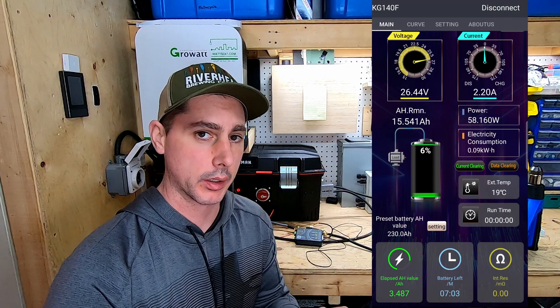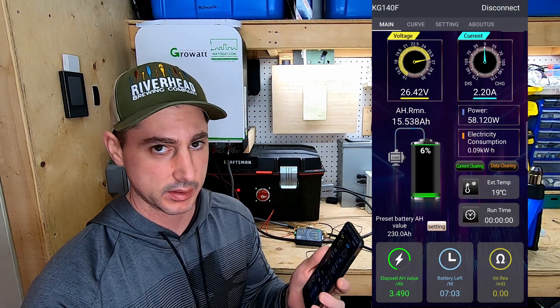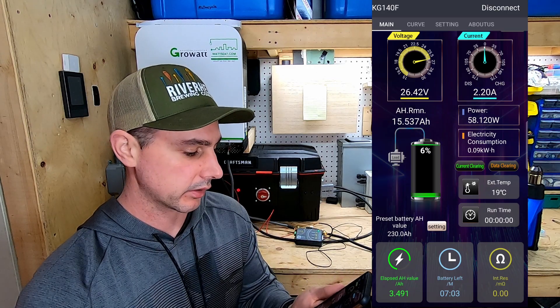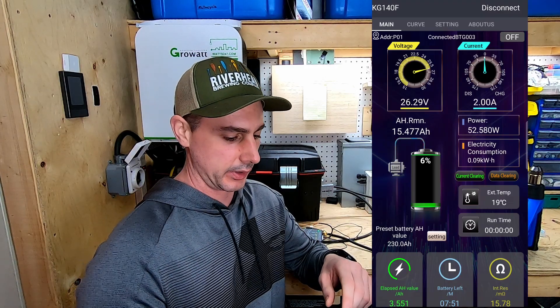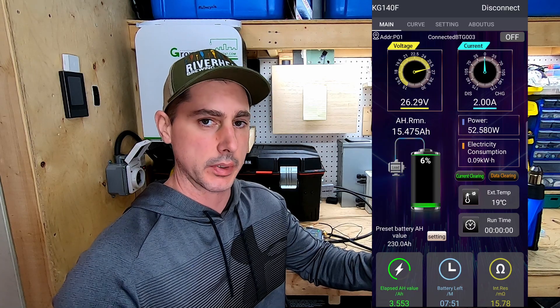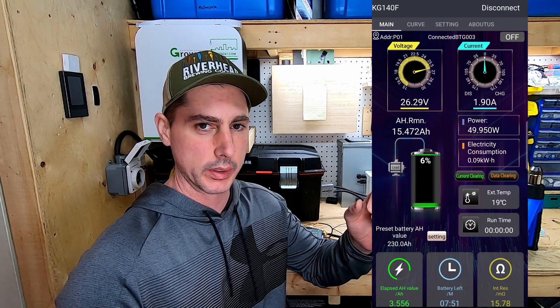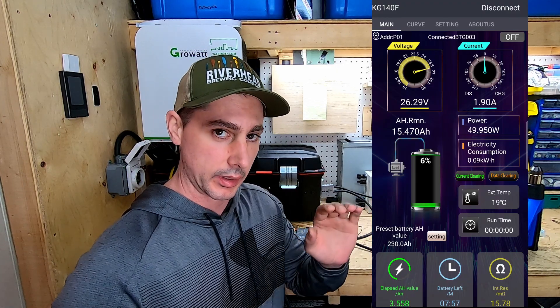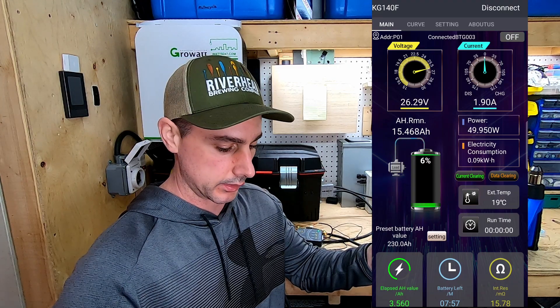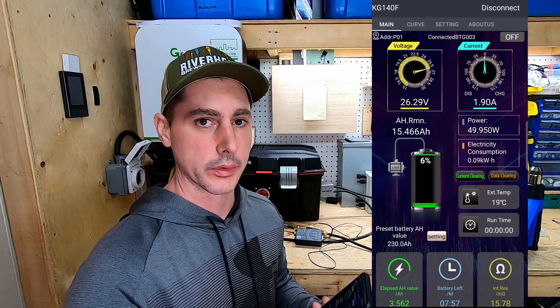I'm going to run through my house and see how far I can get away to test the Bluetooth range. My shop is attached to the basement. I went up to my second floor and walked about 20 to 25 feet away and I was still connected. It wasn't until I curved around a wall on the far side of the house that it disconnected. So it's got a really good range for the Bluetooth.